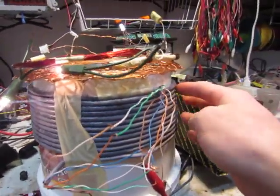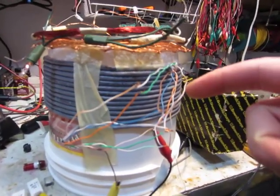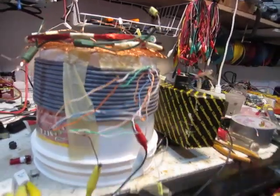I've got a cat5 cable — I'm not really sure how long it is — but I've got all the wires connected up so that they're in series, basically, so that it's all one long cable.